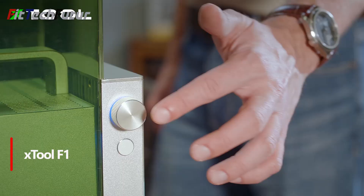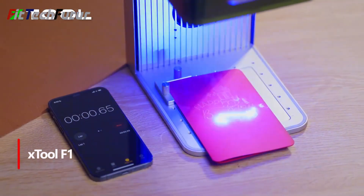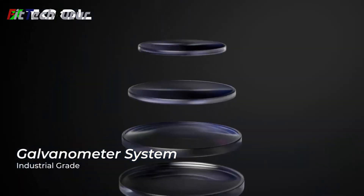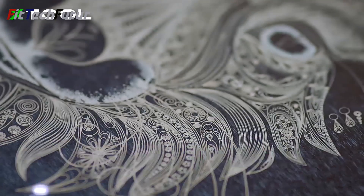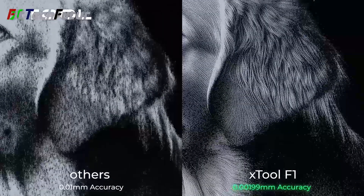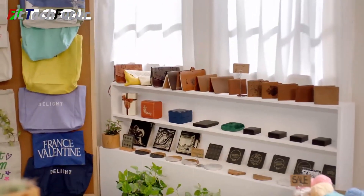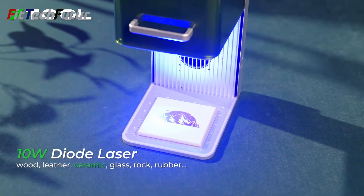3. The X-Tool F1 Portable Diode and IR Laser Engraver embodies innovation and convenience, weighing a mere 4.6kg and boasting dimensions of 179x235x34mm. Equipped with a powerful 10W Blue Diode Laser and a 2W Infrared Laser, it ensures precision and efficiency in every project. Its workspace size of 115x115mm — a rounded rectangle of 4.53x4.53 inches — coupled with an accuracy and precision of 0.03mm, guarantees impeccable results.